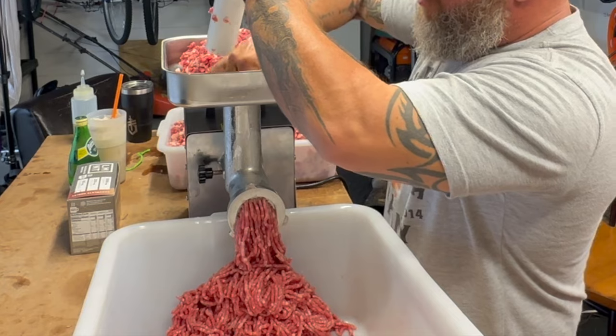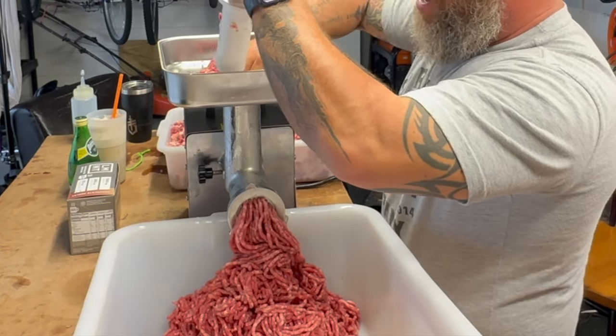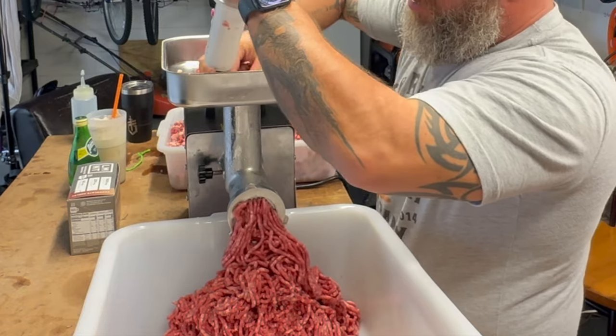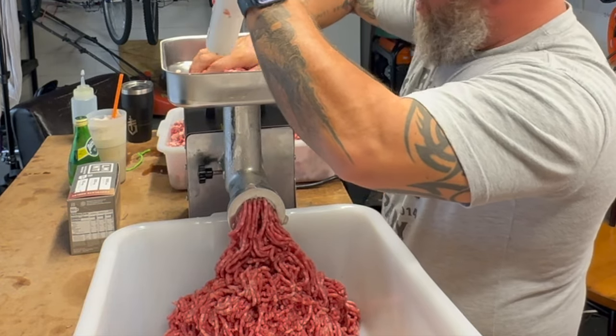Look at that grind — the fat is all mixed in with the venison. The coarse grind is great, but the fine grind is where it's at. That's where you really get a good mixture of the two. It just smells really fresh. We'll grind a full hopper and then push it forward and make room for the next batch.